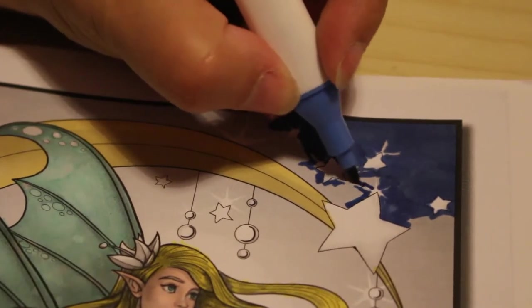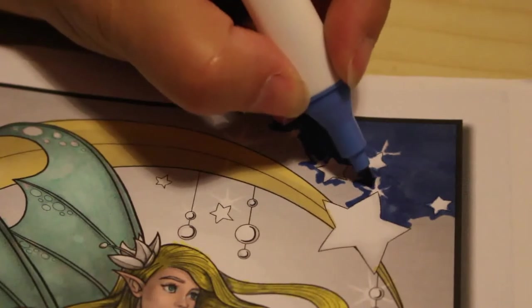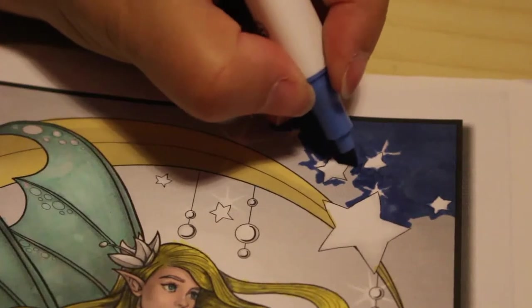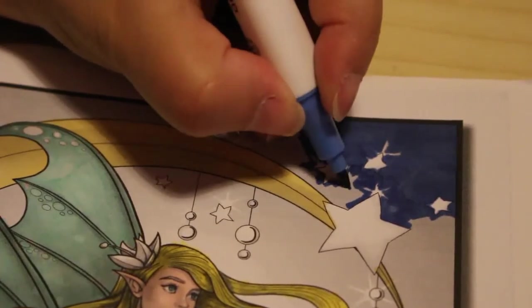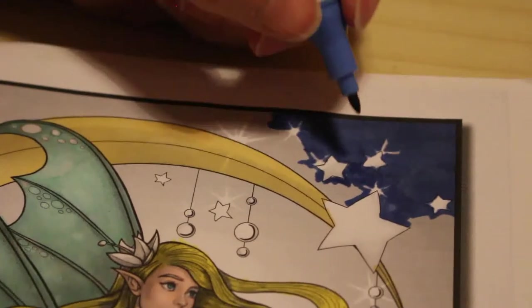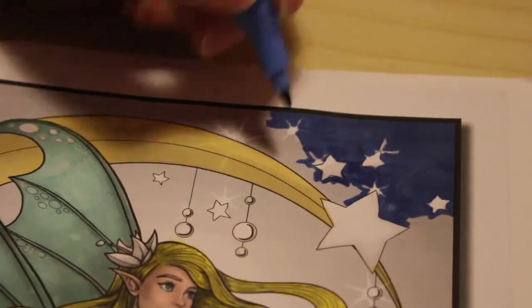I'm currently sorting out my coloring space and I hope to show it next week — it won't be 100% finished because there's still some stuff to sort out. Hopefully I'll do a bit of sorting tomorrow after I've done all my photographing, because I've got another two lots coming from this lady and I want to clear the stuff I need to photograph.